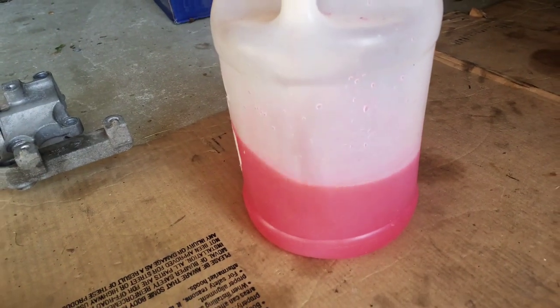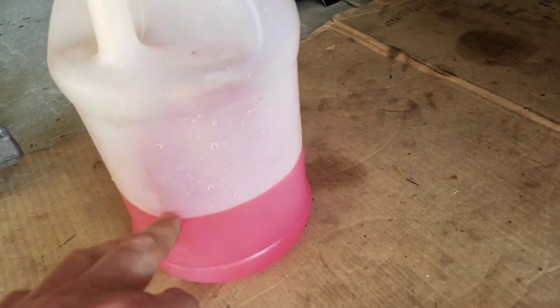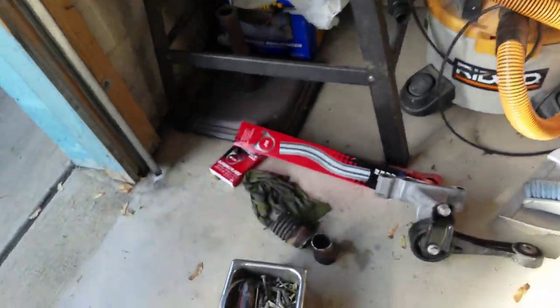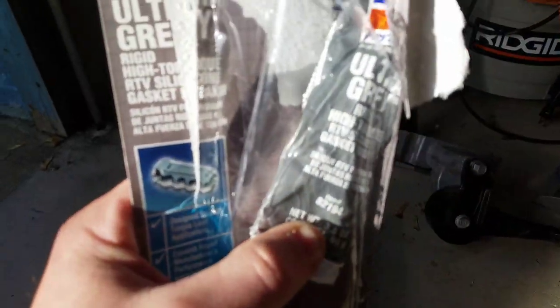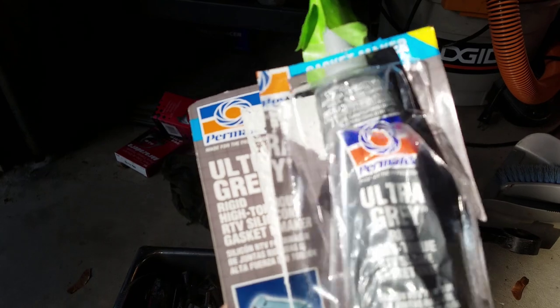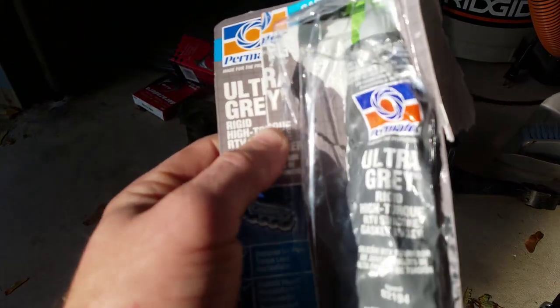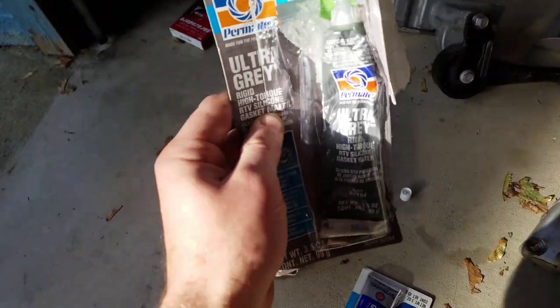When you remove the water pump, there will still be coolant — I drained out this much coolant still. Between draining the radiator and removing the water pump, I think it's about two gallons, so might as well get three gallons of coolant. Also for the water pump long bolts, there was some kind of silicone paste on them — it was gray, so I got Ultra Gray high torque RTV silicone gasket maker. I put that on the bolt threads because it was on there before. I'm not sure this is the exact right stuff, but I think it is, so I put it on the long bolts.